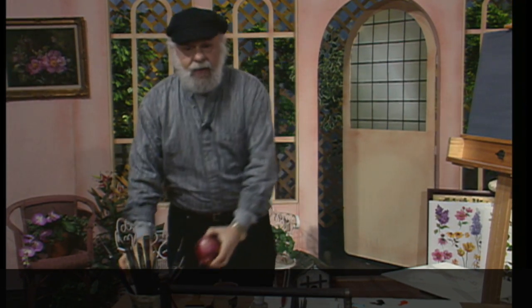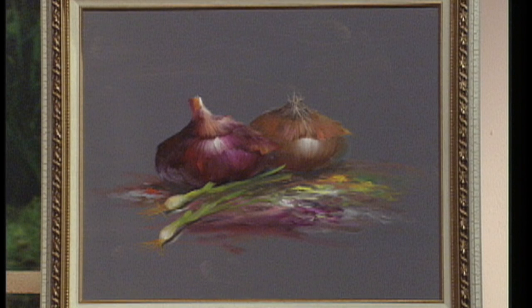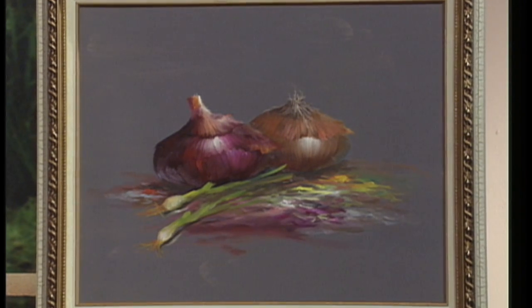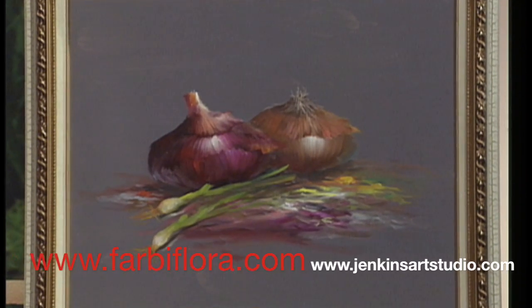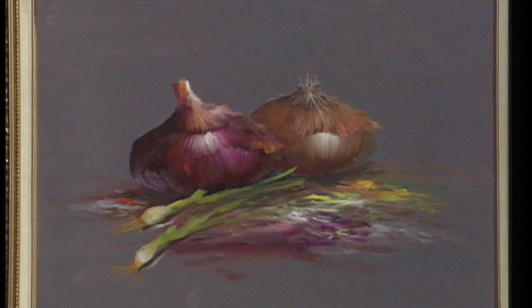Let's take a look at the painting that I reference when I'm doing the painting up here for you. There it is — it has a beautiful gold frame around it. You can see the red onion and the orangey white one. We have some long green onions in the front to give it some movement, and some beautiful color in the middle.